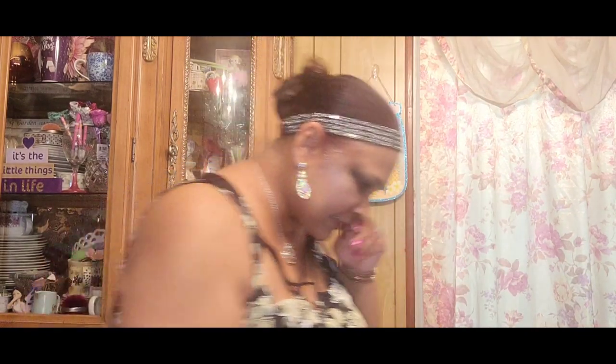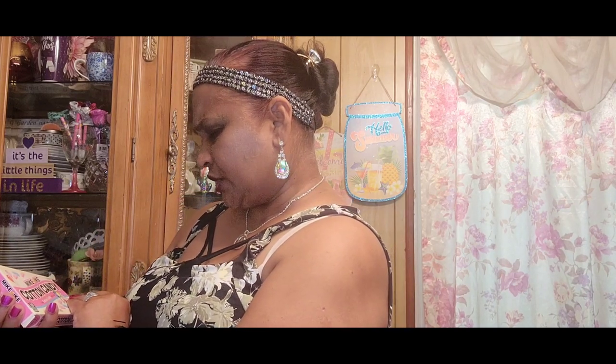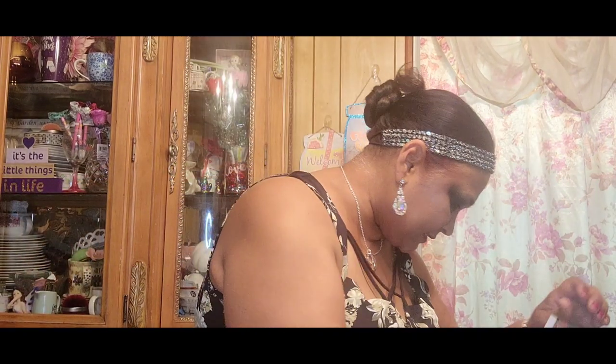I also picked up Mike and Ike Chewy Cotton Candy — so that is what that looks like.